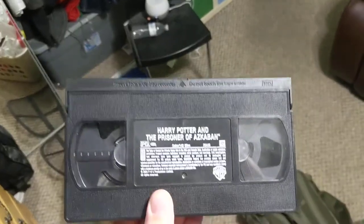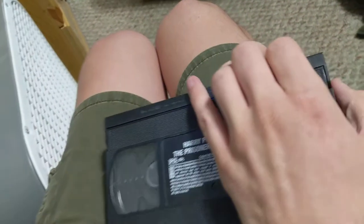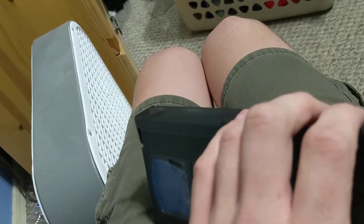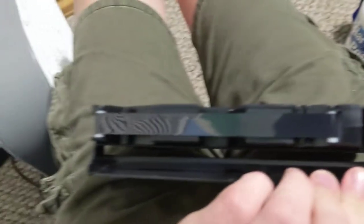That's not really normal, but other than that it plays fine. Although it does make that noise. The film strip does look perfectly fine though.